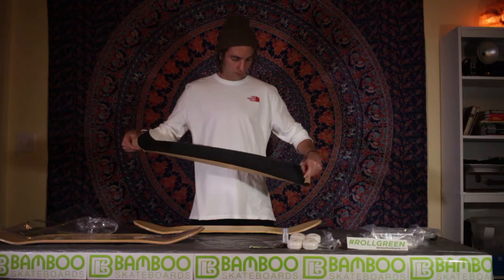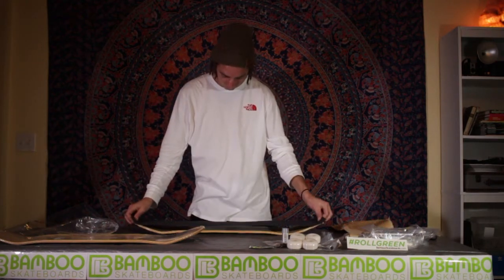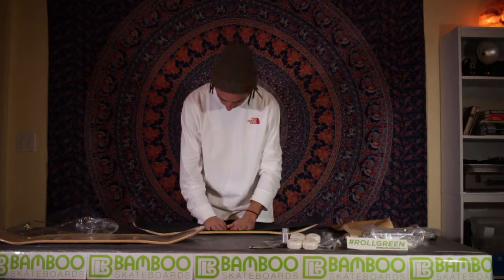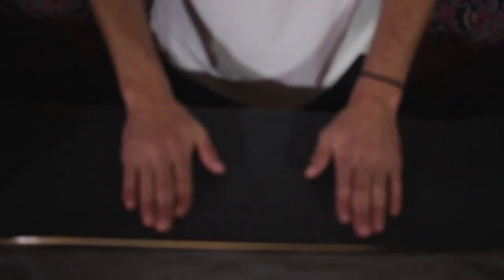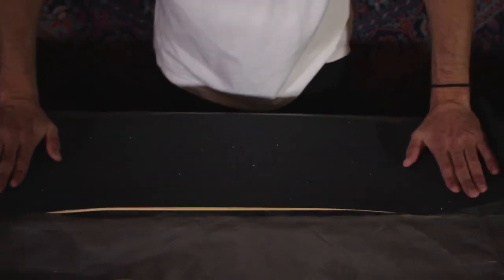First, center yourself over your deck after removing the backside of the grip tape. Next, center the grip tape as evenly as possible onto your new deck. Once you stick the grip tape on your deck, start from the center of the board and slowly work your way out.